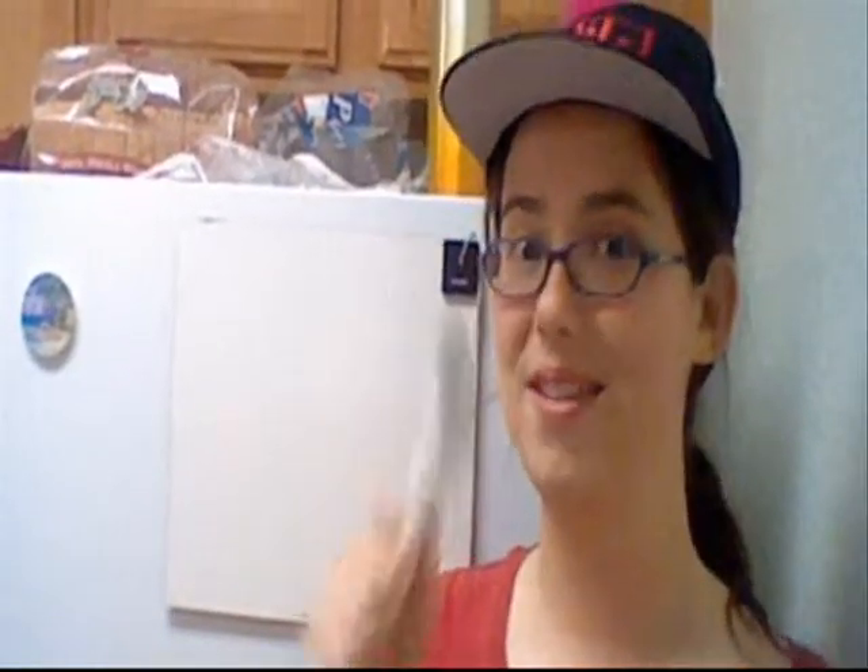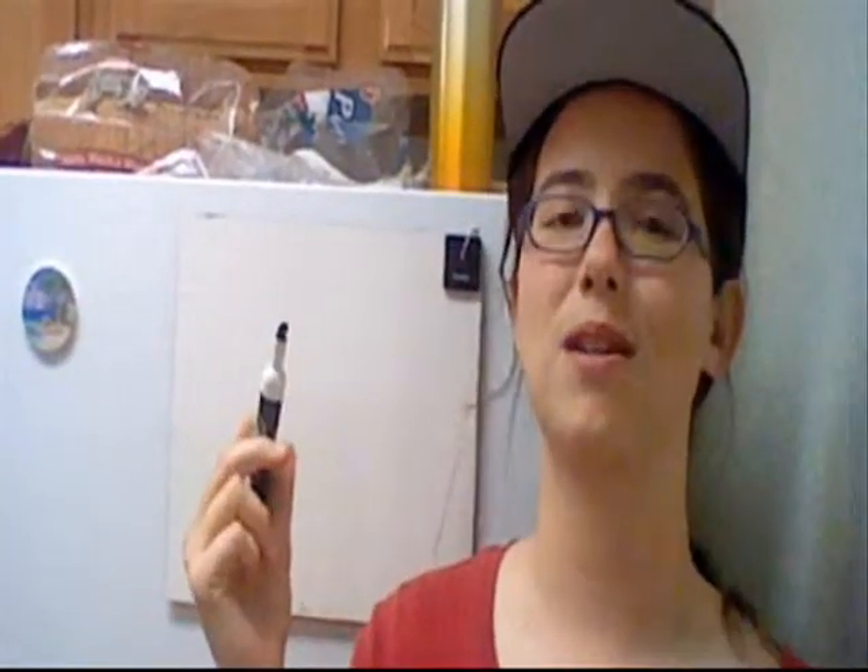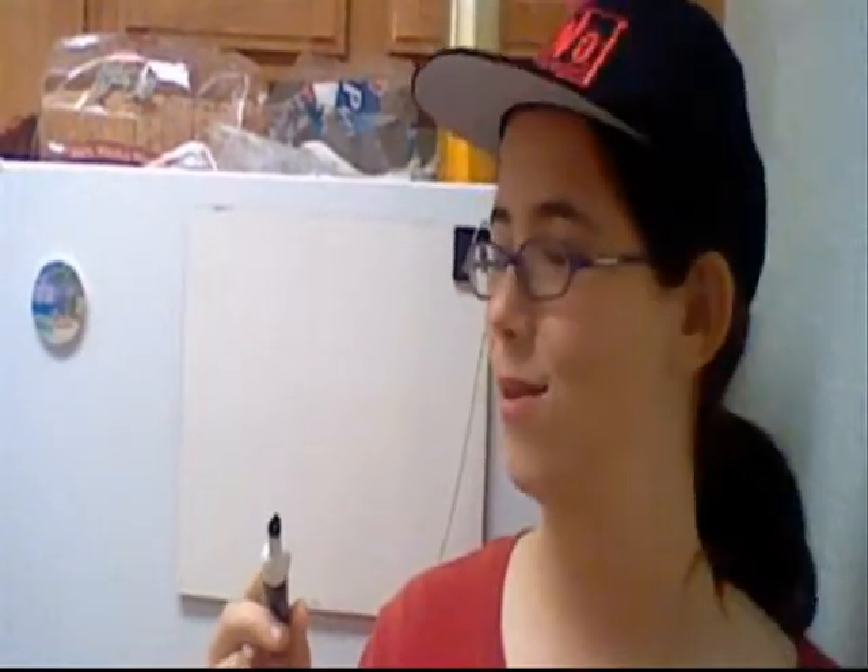Welcome to Drawing with Home Team, strangely in the kitchen — kind of like Cooking with Home Team, except I'm drawing. First thing you'll need is something to draw on. I have chosen a dry erase board because it's very easy. Next, you'll need something to draw with. I have chosen a dry erase marker, because a permanent marker would be a really bad idea.